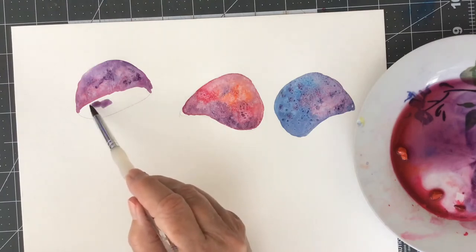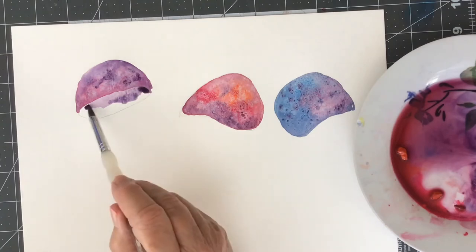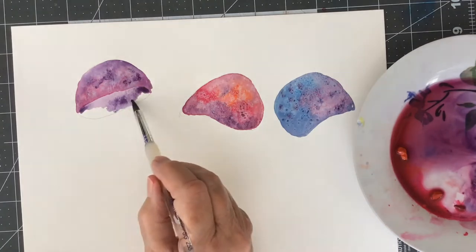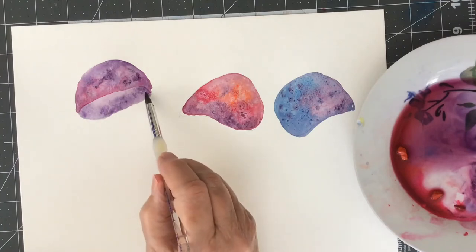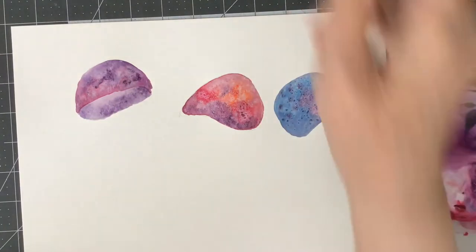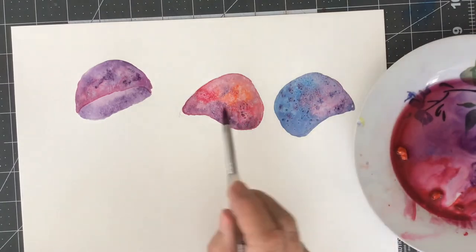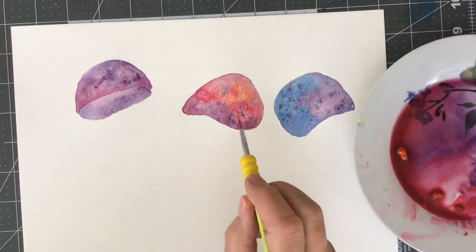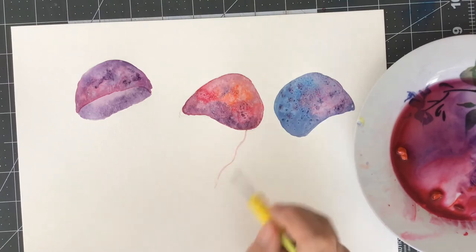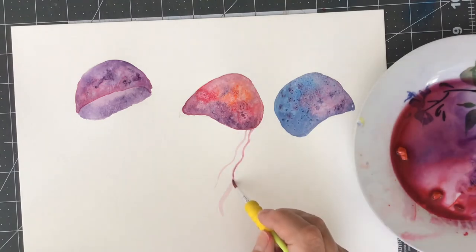When it was dry I went in and did the underside of the first jellyfish — looking at it from underneath you can see its underside. I used a watery purple and didn't add salt to that. Then I started on the tentacles for the red jellyfish, which was quite dry by then. Notice how the salt affects the paint — it gives it an interesting texture. I like to use salt with watercolor; it's quite fun.